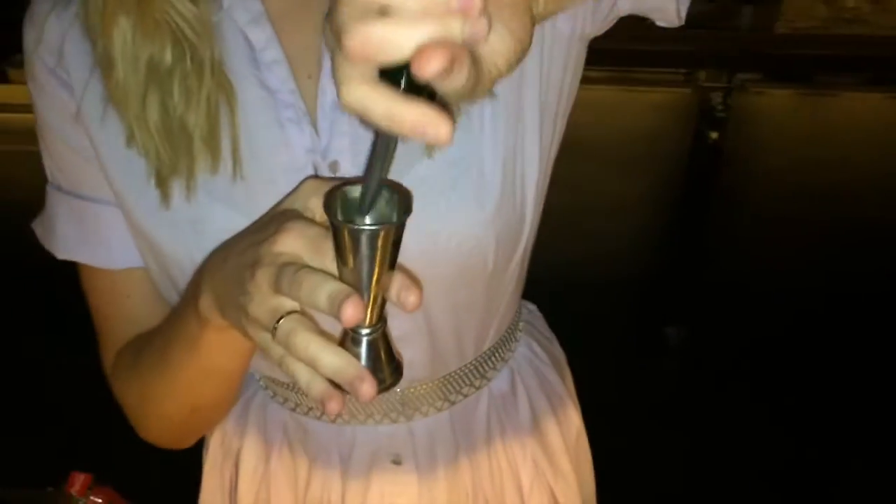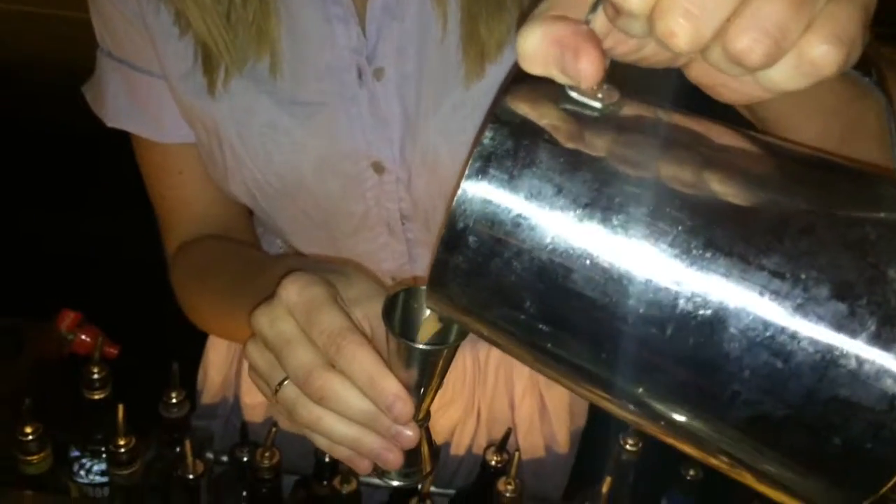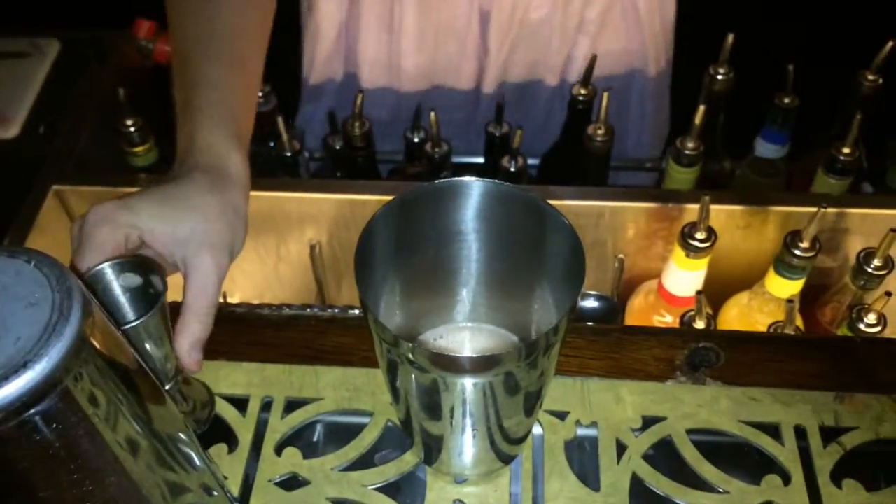Next, to give it that nice tart flavour, I'm going to add 20ml of fresh lime juice. This is fresh grapefruit that I've already juiced previously, and I'm going to use 30ml of that. Generally this calls for white grapefruit, but we're going to use ruby red today.